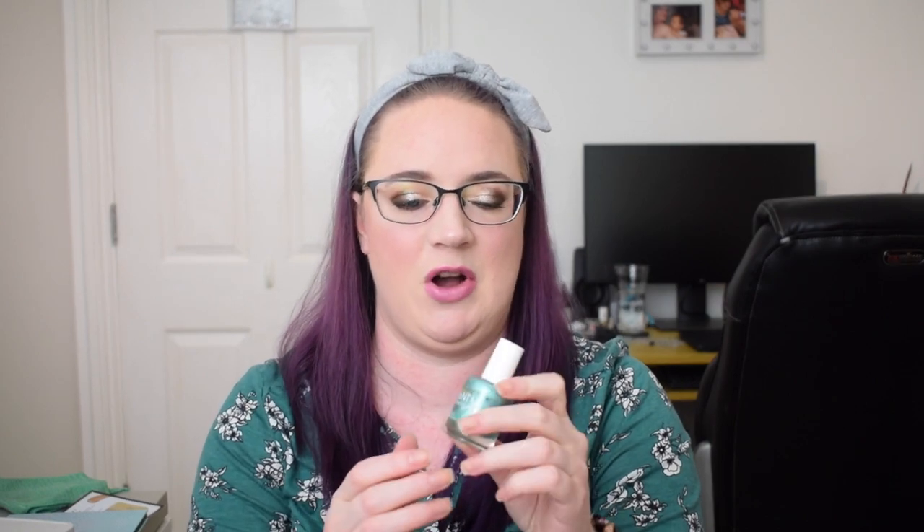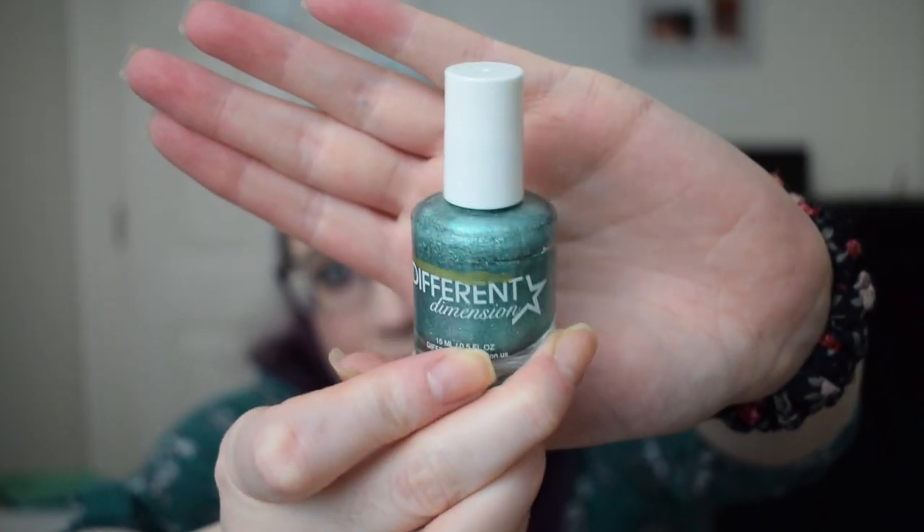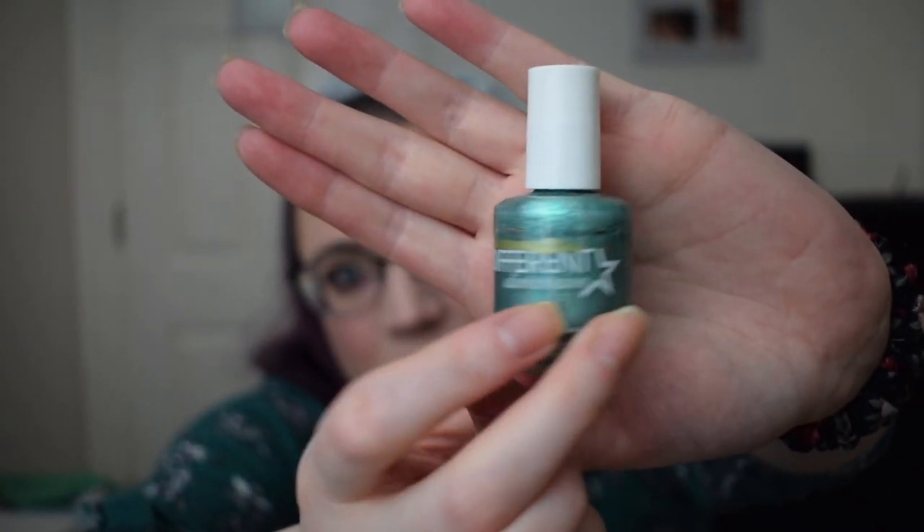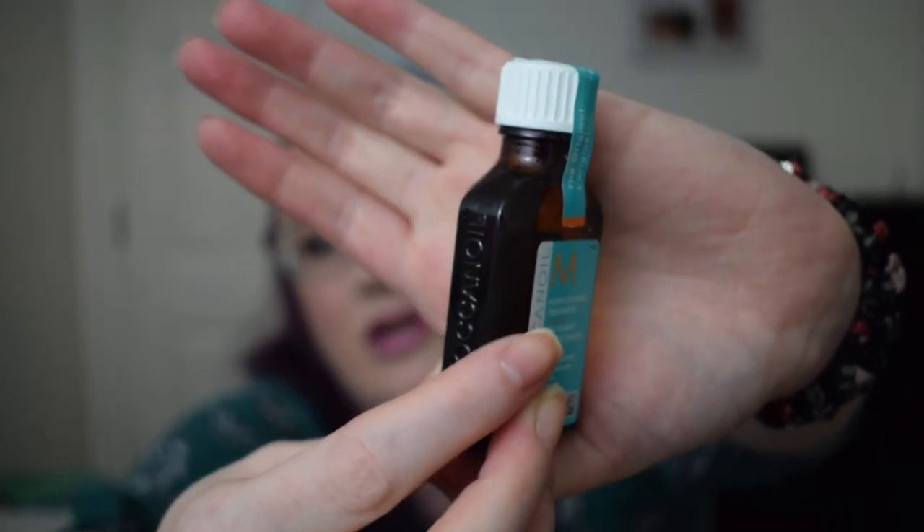The next category is blue. The first blue item was the Different Dimension Nail Polish in the shade March 2018 — I didn't use this the whole year because I was focusing on other nail polishes, so we're starting and finishing at the same gold line. There were a few sheet masks: two I decluttered, one I used. There was an eye pencil I finished, a dry shampoo I finished, a foot spray I finished, a toner I finished, and then a Moroccan treatment hair oil which I didn't touch — it's still brand new with the seal on it.